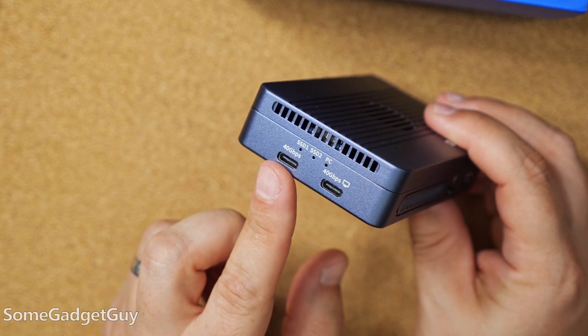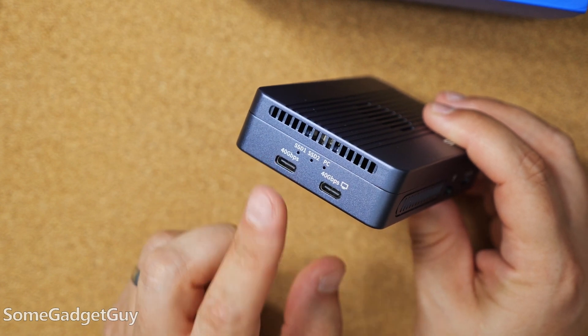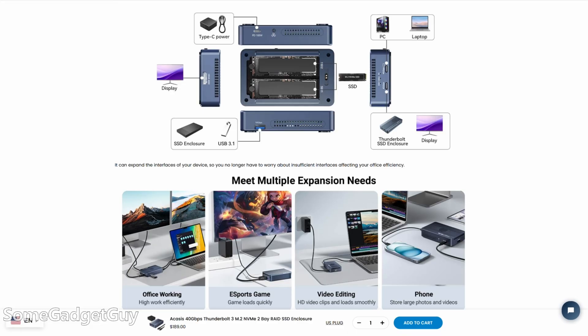One USB-C is more of a host connection to the system you're connecting to, or for daisy chaining. The other is an output that can also support another monitor. When two monitors are connected, they can both support 4K 60. Or if you're only going over the USB-C, you can support 8K video.